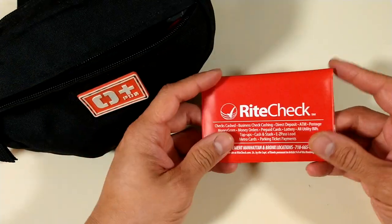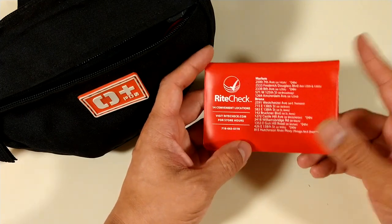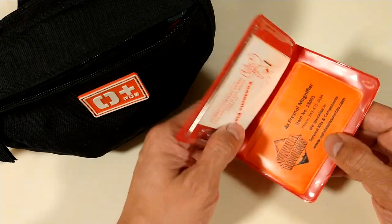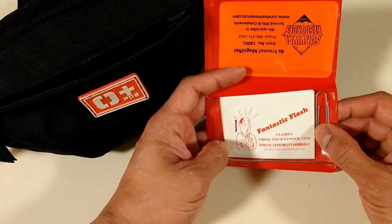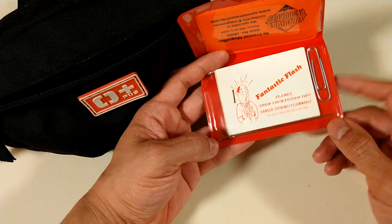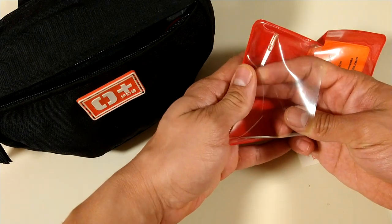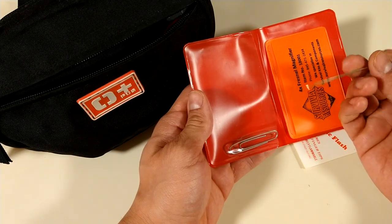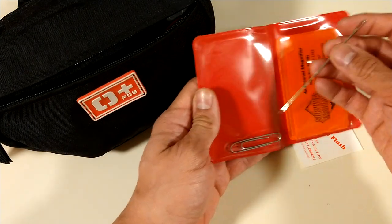Going into the first compartment — here I got one of those free wallets that you get at a check cashing place here in New York. A little free disposable wallet. Here I got a paper kit. I use paper clips for a lot of things — my MacGyver tool, like everybody else calls it. A large needle for repairs, sewing, popping blisters, all types of stuff. I got sewing string in the kit.